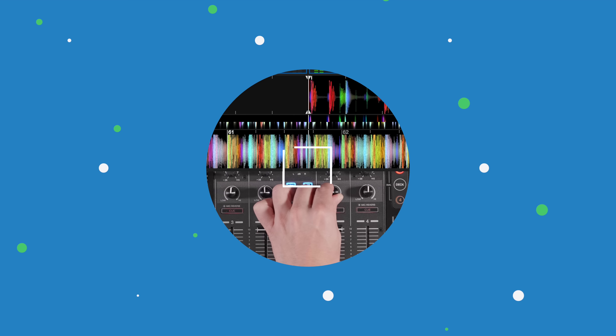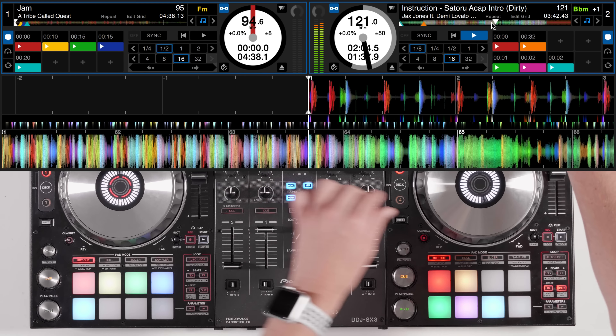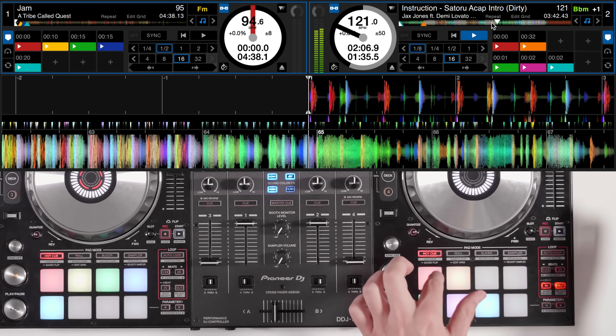Serato Pitch and Time isn't just about key shifting — it's also a powerful time stretching tool. By using Serato Pitch and Time you can stretch any track to drastic BPM tempo changes and it still sounds nice and clean.